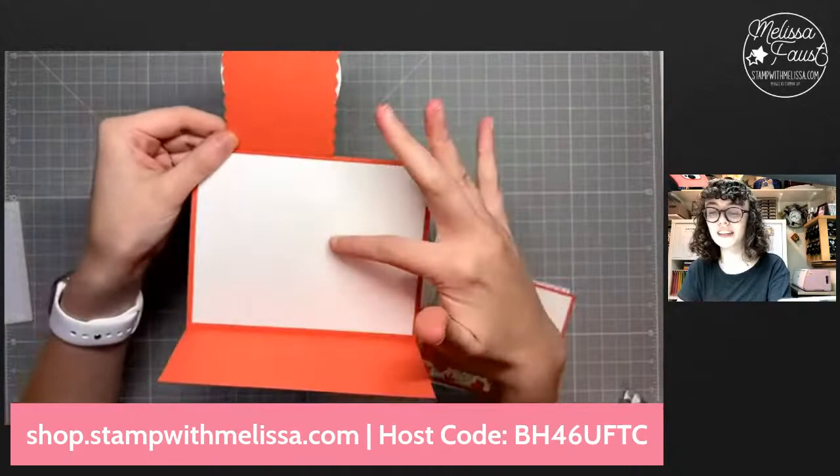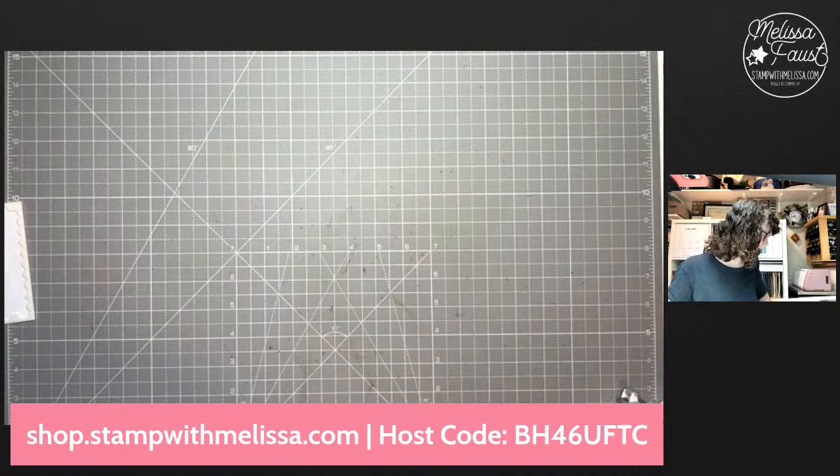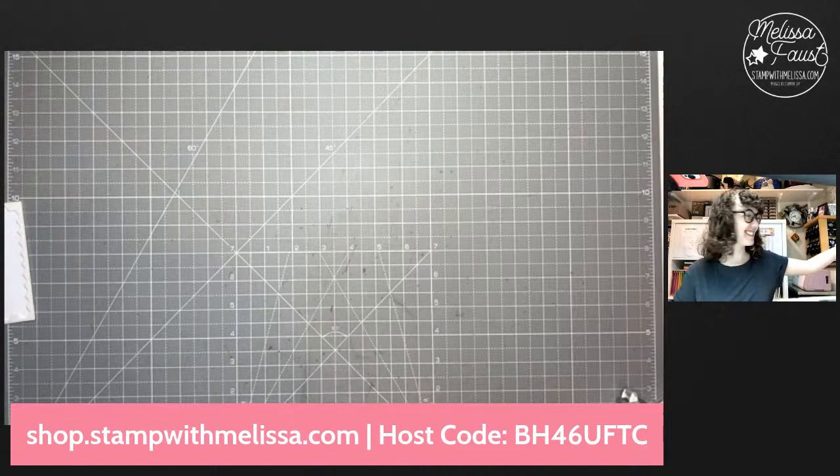There is our first card — how fun is that? You can decorate the inside however you want to, whatever you need this card for. I'm going to set that to the side and let's make our second card.